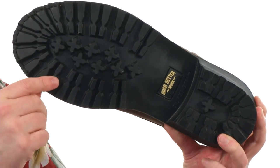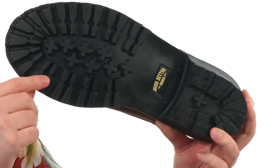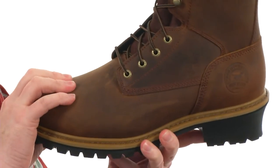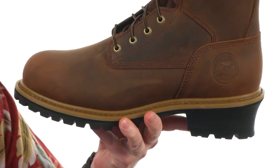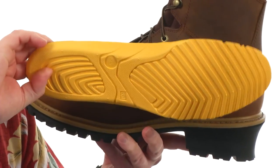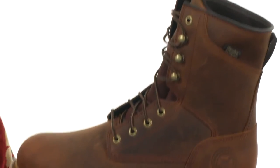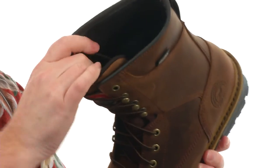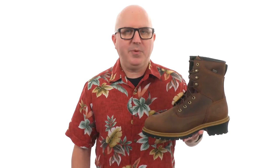Up front we've got the safety-rated steel toe, and it's also been safety-rated for electrical hazards. We've got a removable footbed that's going to provide some really nice in-boot comfort. There's even 600 grams of 3M Thinsulate insulation inside to make sure you're staying warm. This boot has a ton of awesome features to keep you protected and comfortable, and it's from Irish Setter.